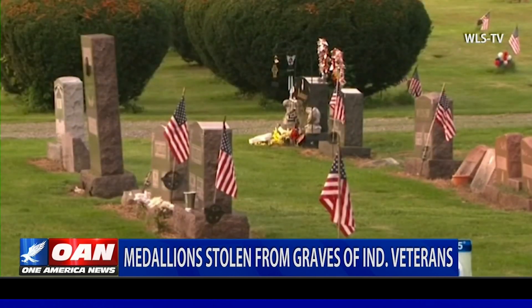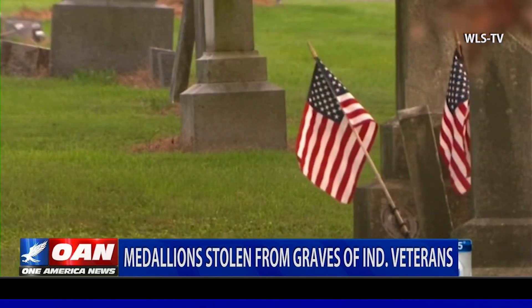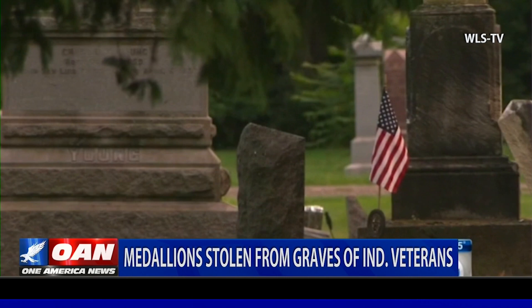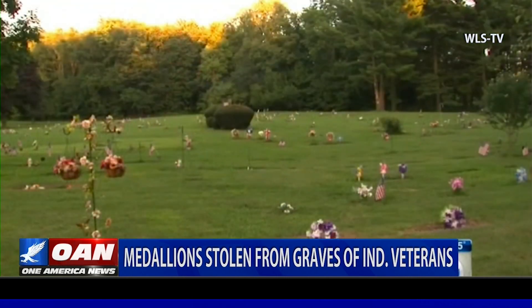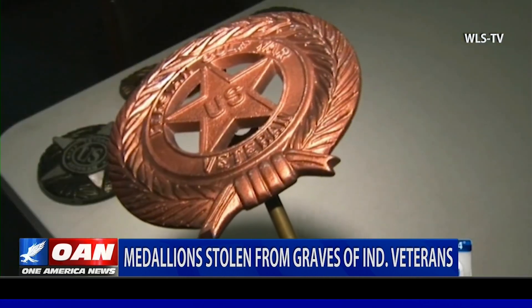This isn't the first time this has happened. Back in 2015, over four dozen grave markers were stolen from the same cemetery. Officials think it might not even be the emblems the thieves want, but the stakes that hold them in place, saying they're valuable to scrappers.